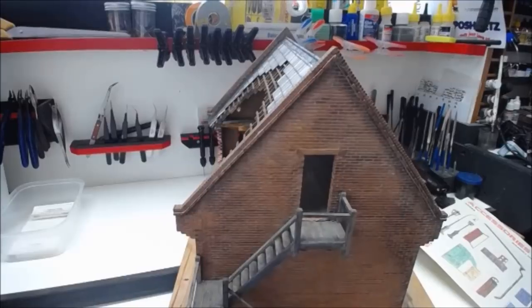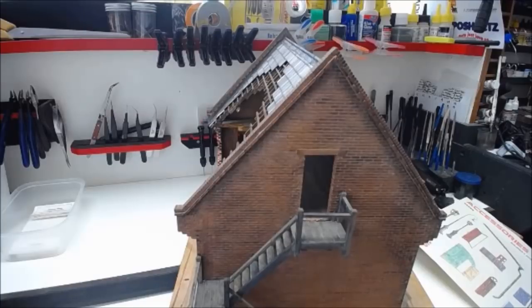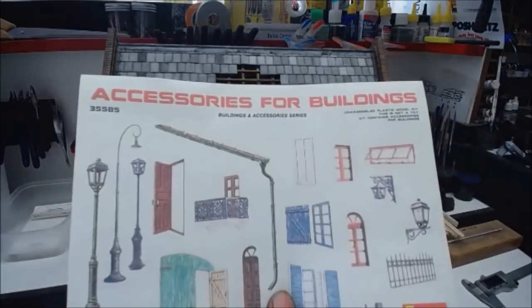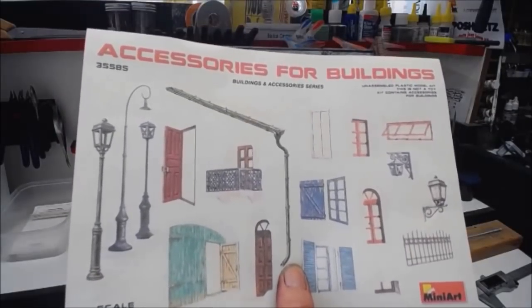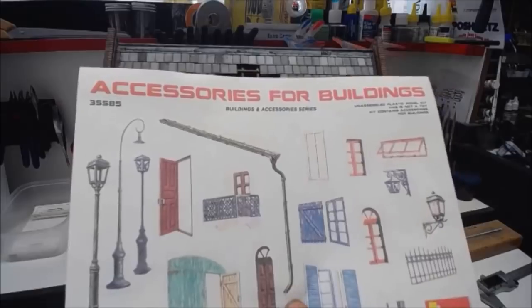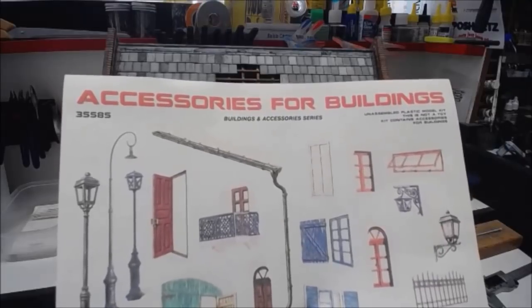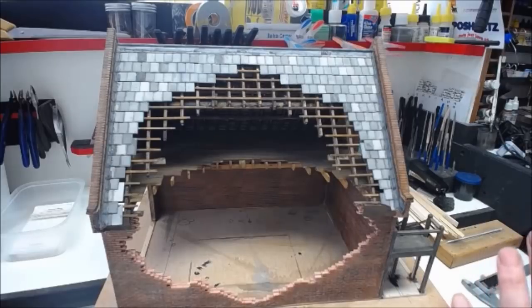I was going to move on and do the guttering using foil like I normally do, but I've just found out that MiniArt have re-released their accessory set for buildings. I've put two on order to save a lot of aggravation because it already has the guttering in it, and I also wanted to see what the actual guttering is like. So we're going to put the guttering on hold until I get them from the hobby shop.